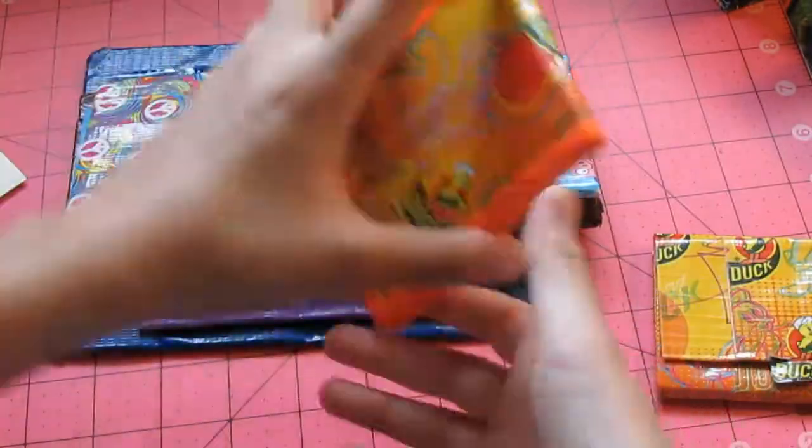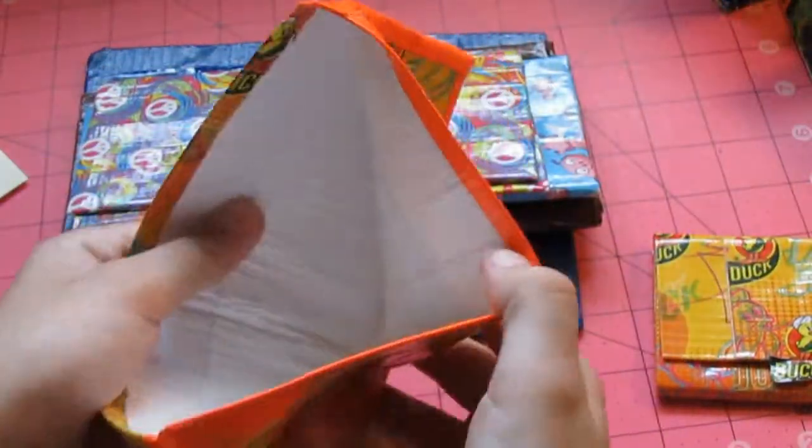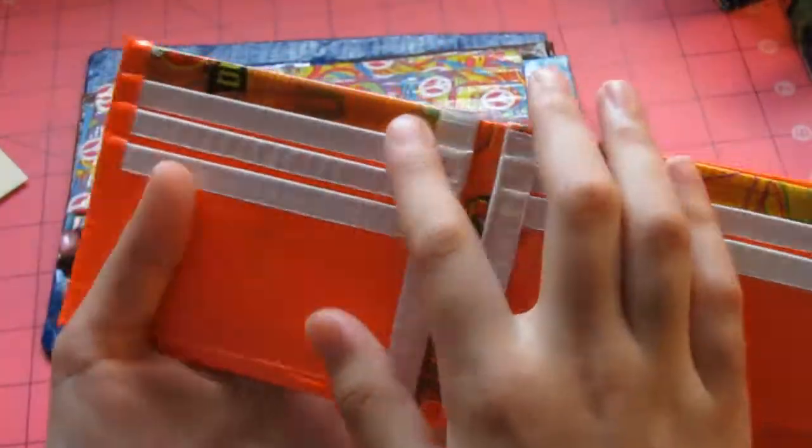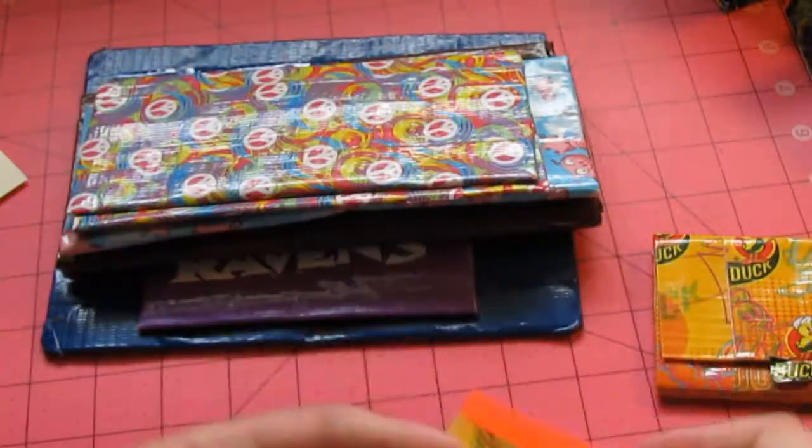Next we have this Trustee bifold with orange outlining. It has a white billfold. And it has three pockets over here, one above the ID, and the ID with two hidden pockets.